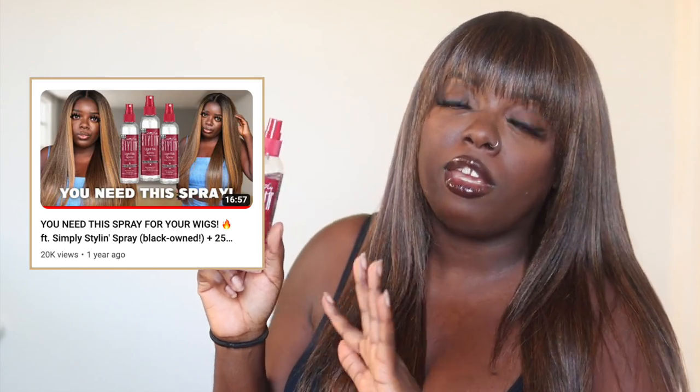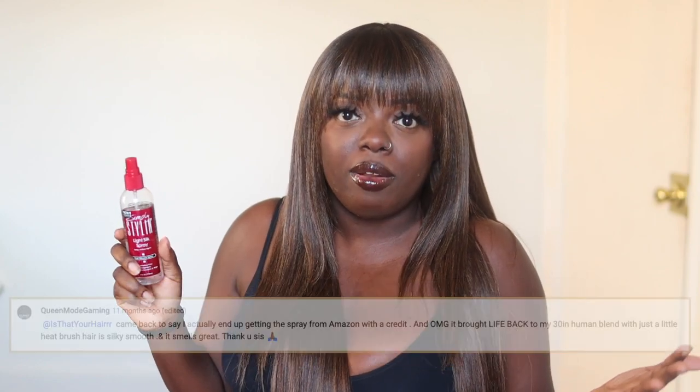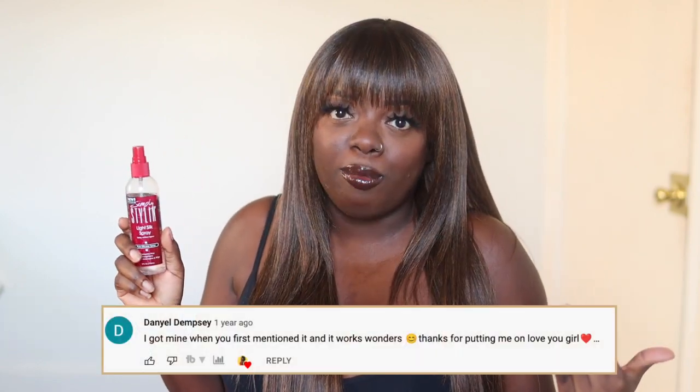It depends on how you wear it, how often you wear it, how you package it back after you wear it, and the products that you use. If you've been watching me, you already know that one of my main go-to products is my Simply Styling silicone spray. I talk about this all the time, and they're actually sponsoring today's video. I use this every single time I'm wearing a wig.